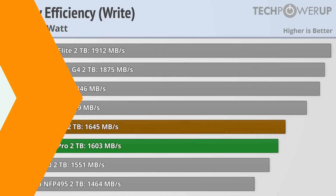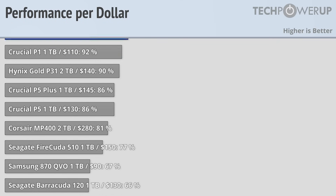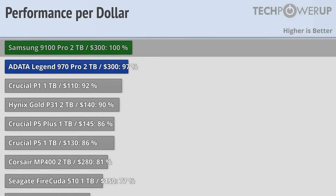So the Samsung has good efficiency and great performance, but how does it do in terms of value? Samsung really isn't known as a value brand, and the 9100 Pro isn't really going to change anyone's mind, with Samsung's latest and greatest coming in near the bottom of the value charts.